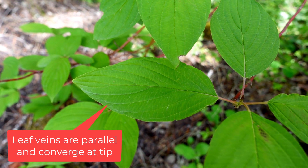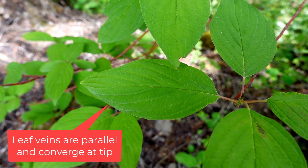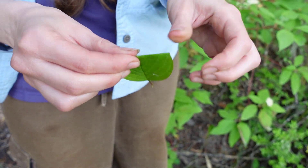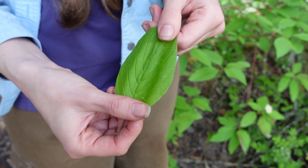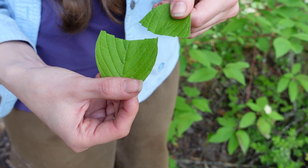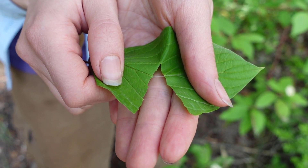If we look at the leaves themselves, they have parallel leaf veins that come across and end at the tip of the leaf. If we fold the leaf in half and pull it apart, we'll see a kind of white fuzzy latex substance come out. This is another helpful way to identify a dogwood plant.